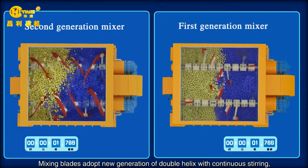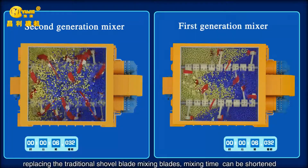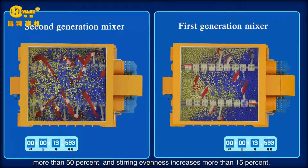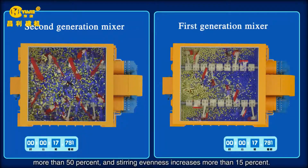Mixing blades adopt a new generation of double helix with continuous steering, replacing the traditional shovel blade mixing blades. Mixing time can be shortened by more than 50%, and mixing evenness increases by more than 15%.